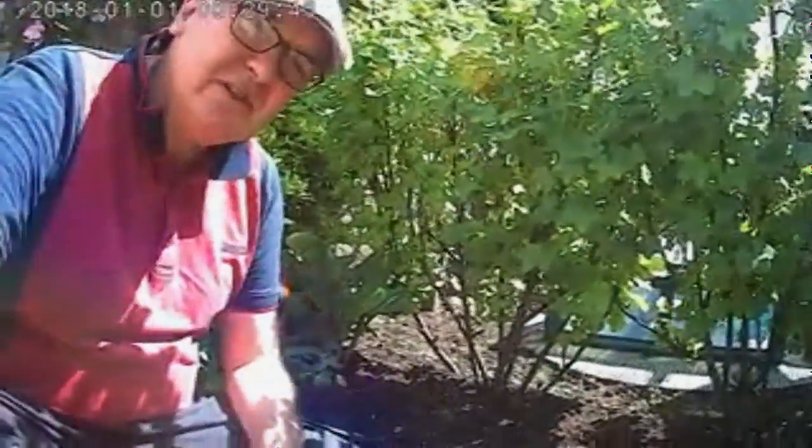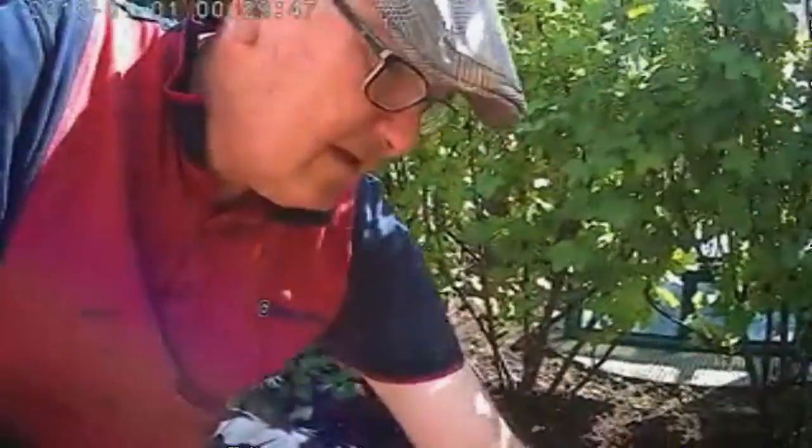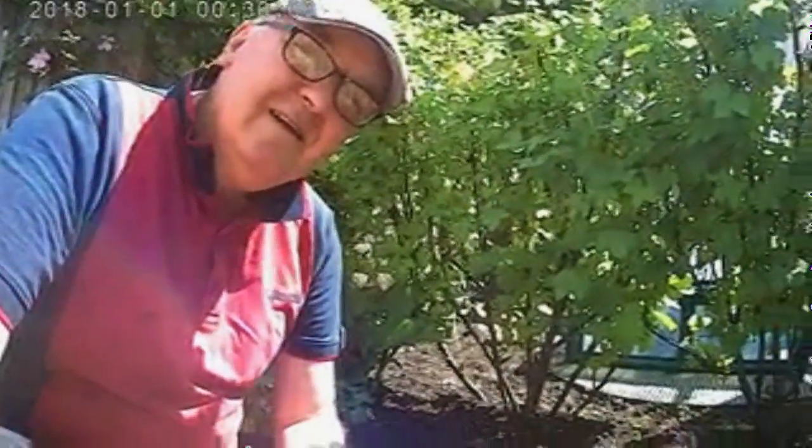One thing about doing a job like that — it's not the job that's hard, it's getting down and then getting back up again. And I found another four conkers, so that's up to about 65 for the year. Reasonable bucket full. Time for a cup of tea. See you later.